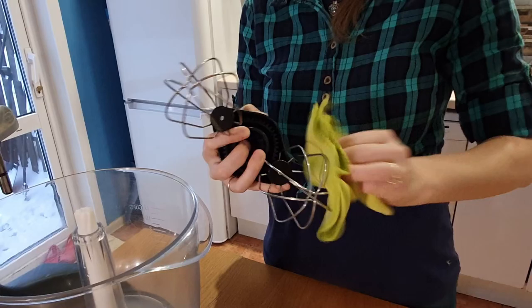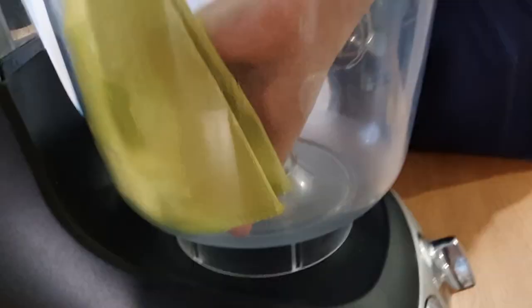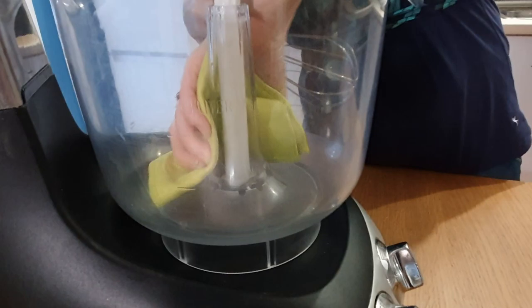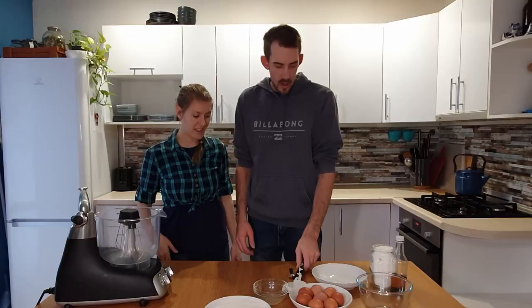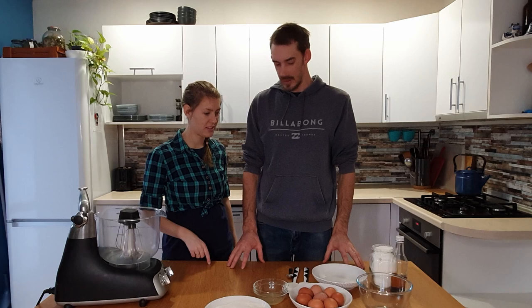Before we get started we're going to wipe down the bowl and everything with lemon juice or vinegar, just to make sure there's no oils or fat residue left from cooking before. The first step is going to be to separate our eggs.